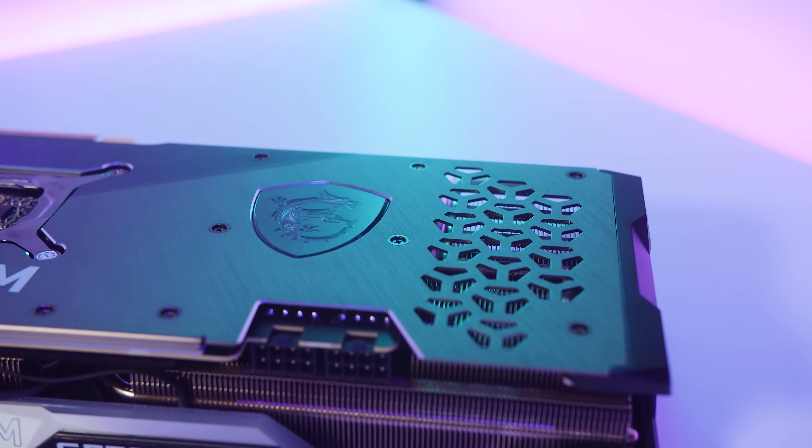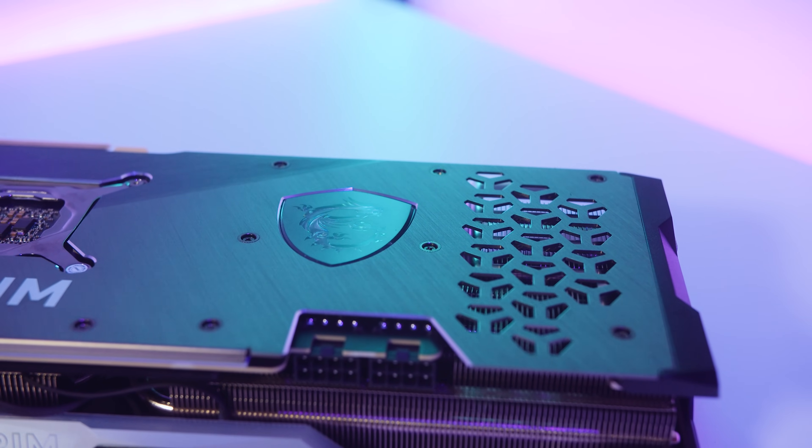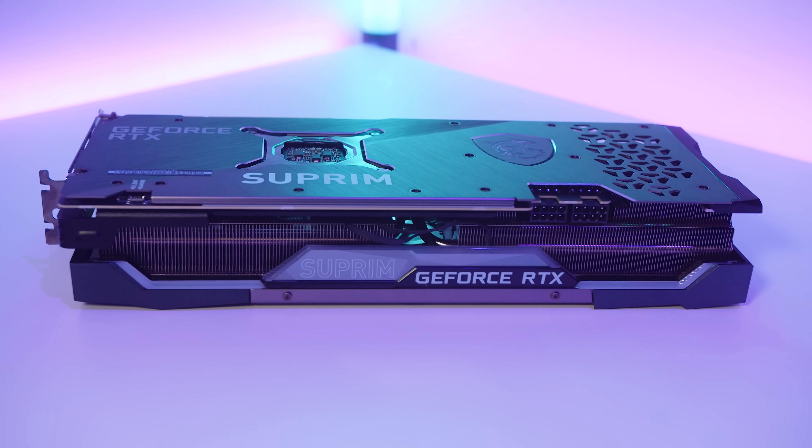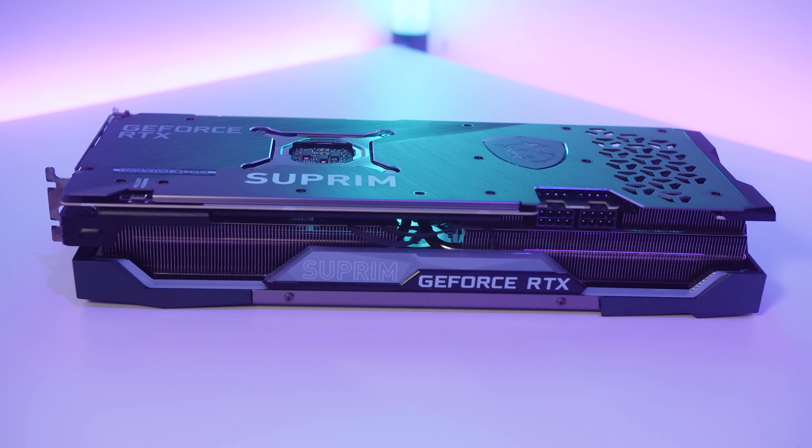Aesthetically I'm really liking this design. It feels a lot more premium than other 30 series cards we've tested. The materials have a very nice finish — however, you are paying for those premium touches.